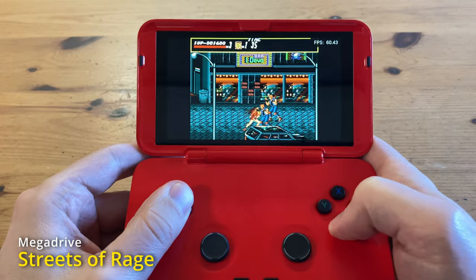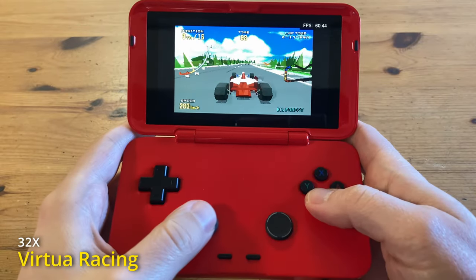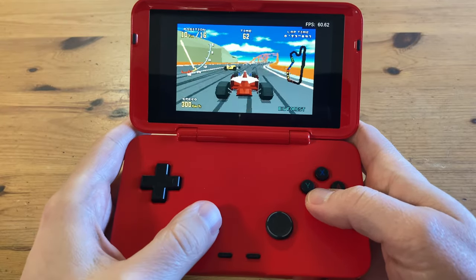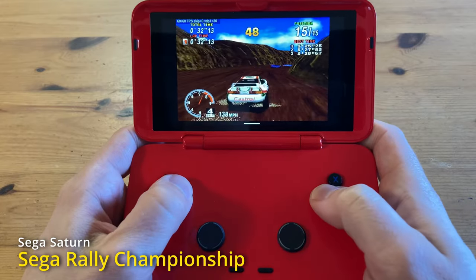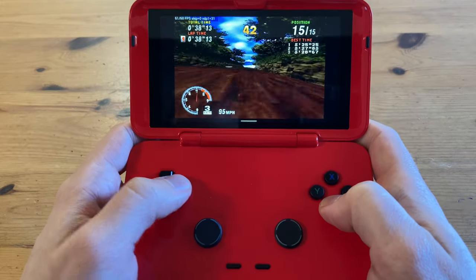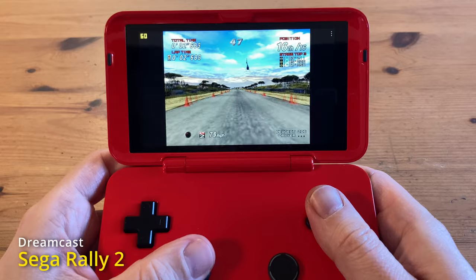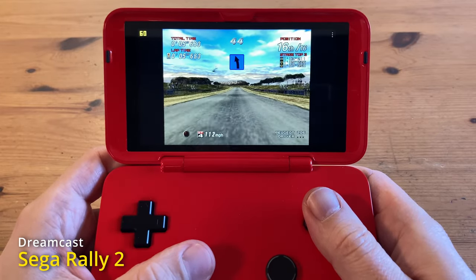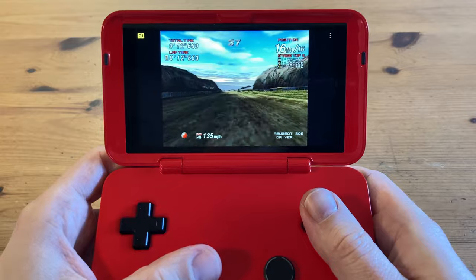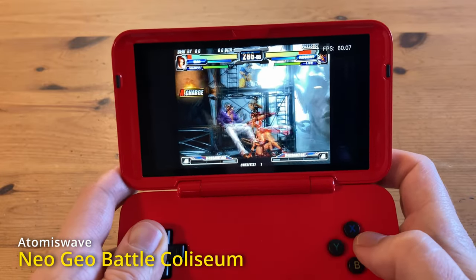Moving on to the Sega systems now. Here's Streets of Rage on the Mega Drive, Virtual Eraser on 32X, and Sega Saturn. Sega Rally 2 on the Dreamcast — while Sega Rally 2 is a very demanding game for the Dreamcast, we can take it to another level with Neo Geo Battle Coliseum on Atomiswave.